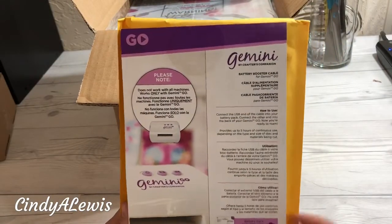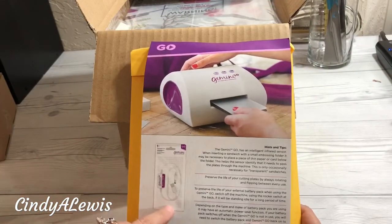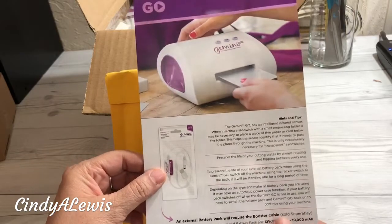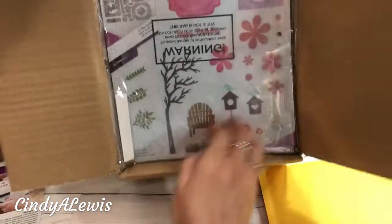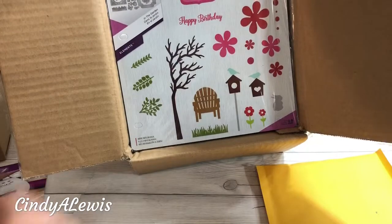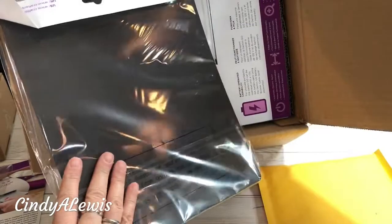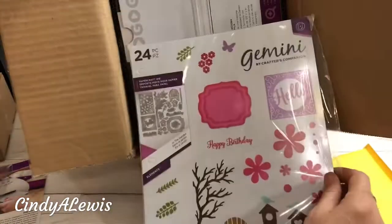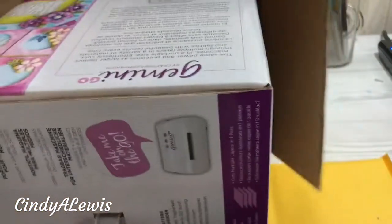Inside the box is a note. The external battery pack booster cable is included, though you have to get the battery pack separately. Also inside the box you get sheets for your storage notebook, and die cuts — the die cuts have a magnetic backing so they'll fit in your notebook.